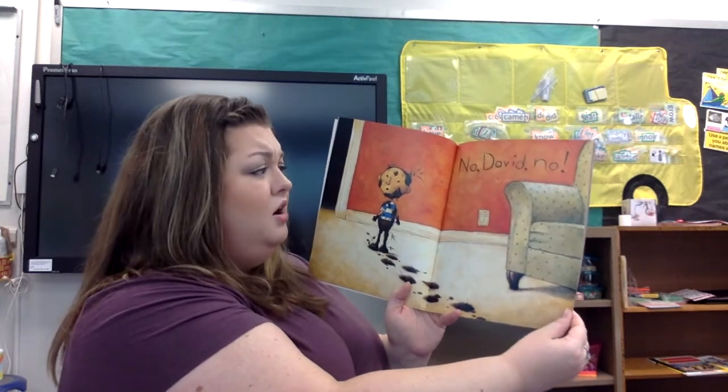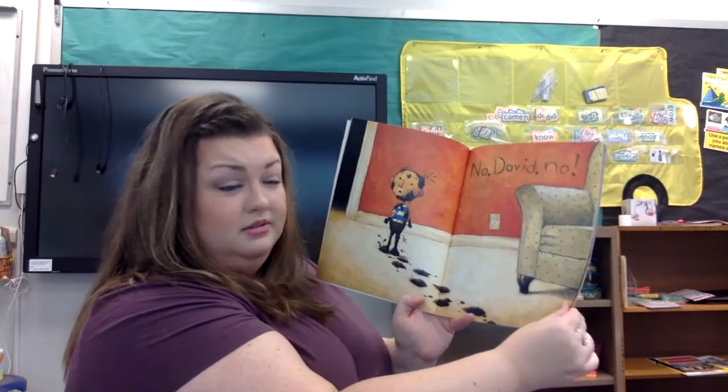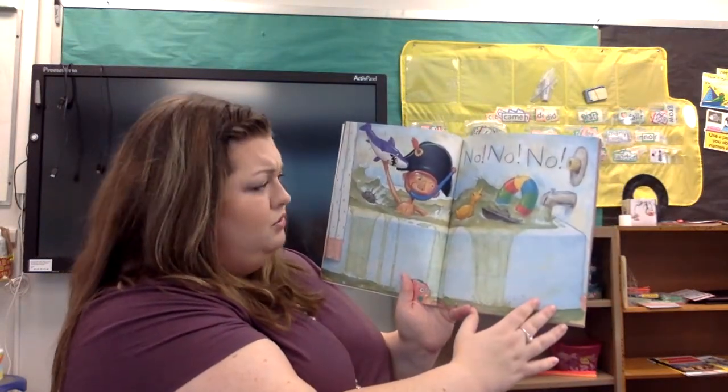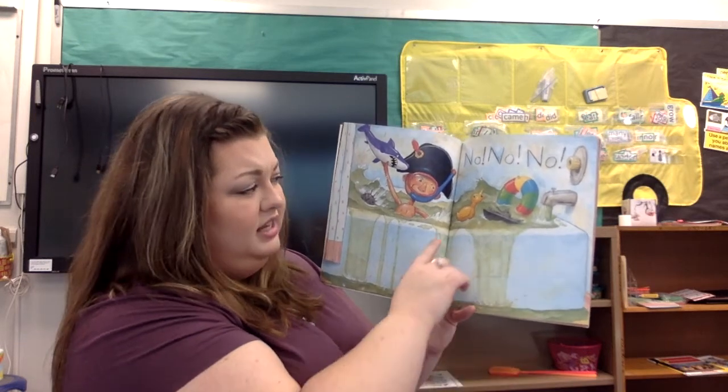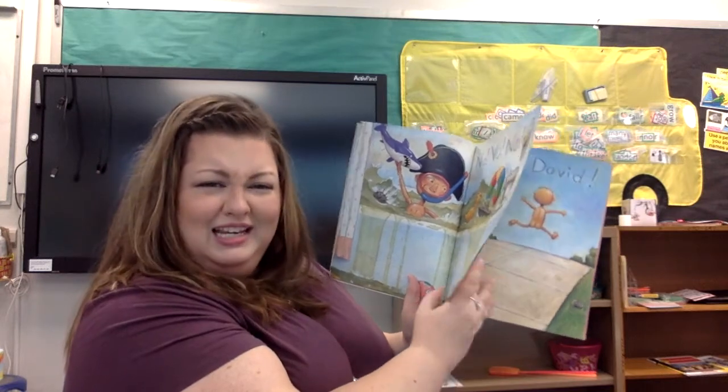No, David. No. Looks like he's tracking mud all through the house. No, no, no. Looks like he's making a big old mess in the bathtub. That's where we're supposed to be clean.